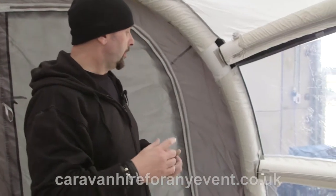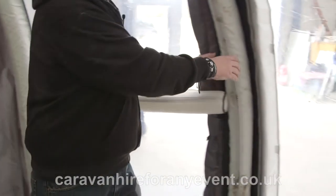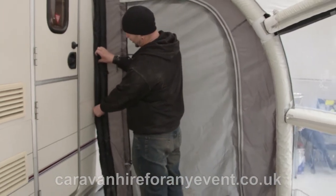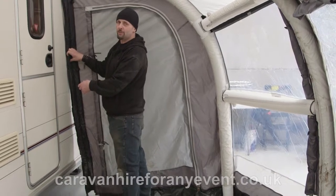You need to manoeuvre the main supporting poles inwards to a point where the awning is sitting against the caravan. You may need to do this a few times to get it right.